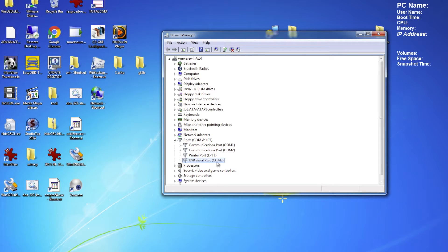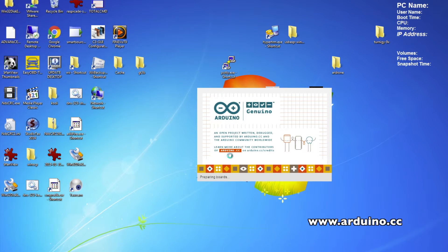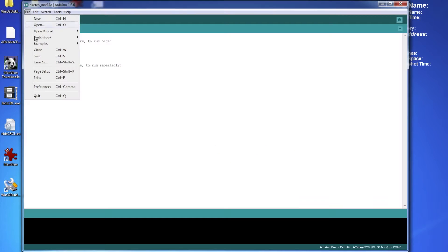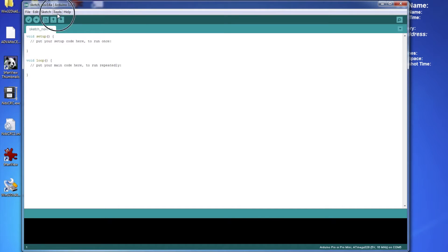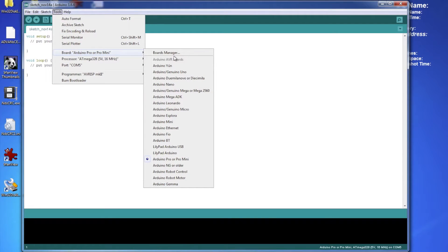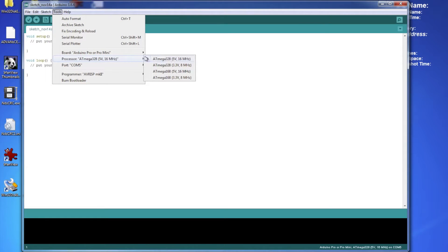When you first plug your FTDI breakout board into your Windows 7 PC it should automatically download and install the drivers. If it doesn't, go to the website and download them — it should show up as a COM port, so make note of that. We're going to be programming it with the Arduino application, so download the latest version from their website. Go to preferences and turn on verbose mode — make sure both options are checked. This will let you see any errors you encounter. Then set the board to Arduino Pro Mini, choose the processor as ATmega328 5V 16MHz, and select the COM port that the FTDI breakout board is connected to, which is COM port 5.